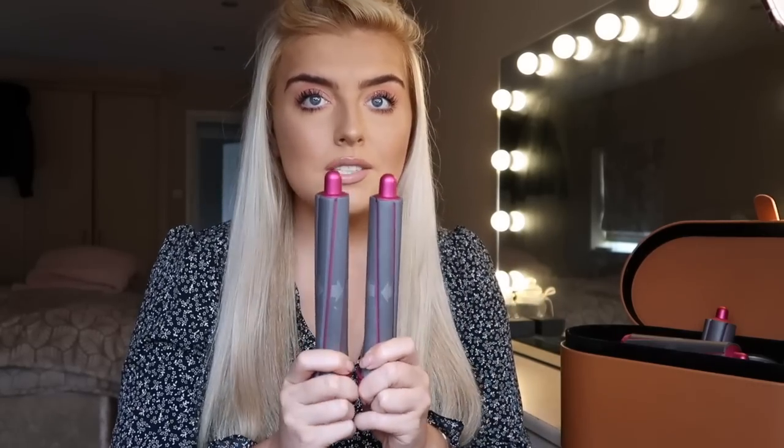I pretty much always use the curling barrels. There are other attachments like the big bristly brush, which is perfect for fringes or curtain bangs, and two variations of smoothing brushes — one for thinner hair, one for thicker. But I love the bouncy blow dry look. There are two sets of curling barrels in the complete long set: the 40 millimeter barrels give a very loose wave that's beautiful but doesn't last as long, so 99% of the time I use the thinner 30 millimeter barrels.